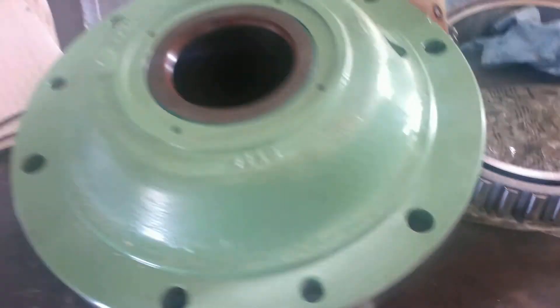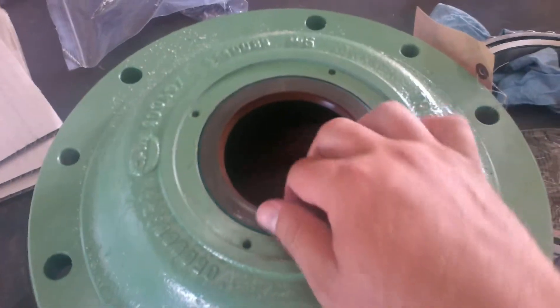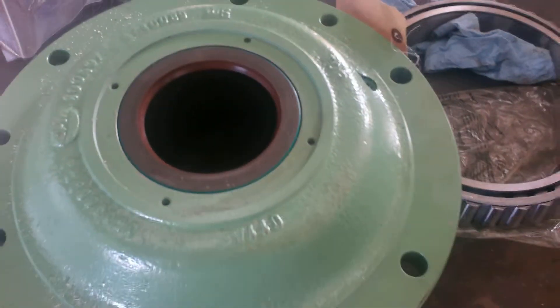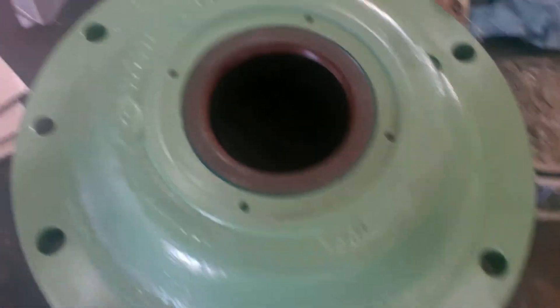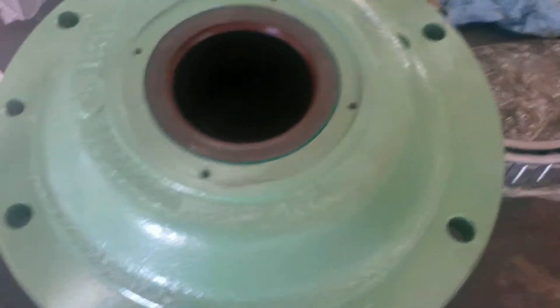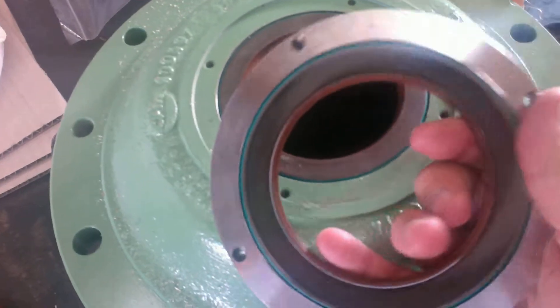You can see that this pinion bearing assembly already has the seals in it. You always want to make sure that the spring stays in the seals. So that's one seal. This is the second seal that then bolts on once everything is assembled. We've already set the oil seals in it.